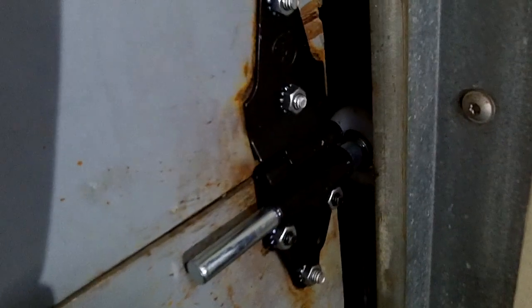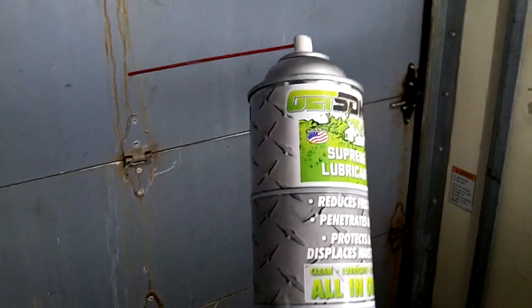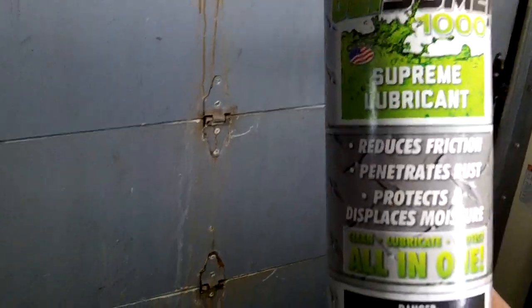Needed a hinge and a roller there, and another roller at the bottom. This particular job here, we had to lube with special lubricant.